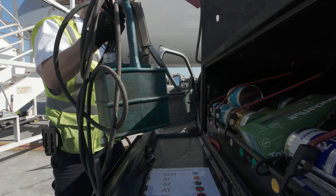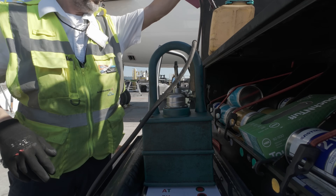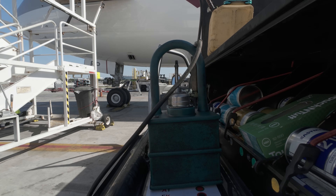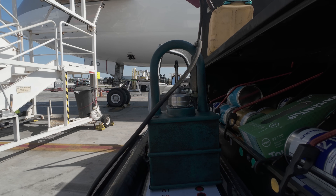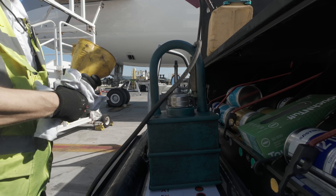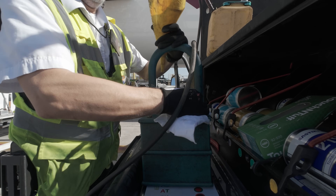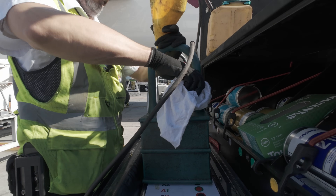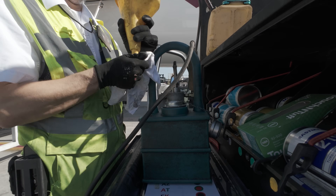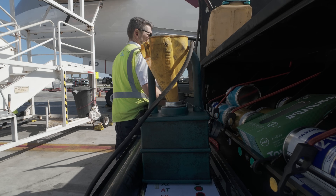Hello everyone, welcome back to the channel Brake Release. In this episode I'm going to perform backup generator servicing on both engines of the Boeing 777-200. In accordance with the ATOPS check that I performed, I need to check the level of the backup generators. I find them both at their servicing level, and here I'm filling up the pump that will service the backup generators with the required oil.